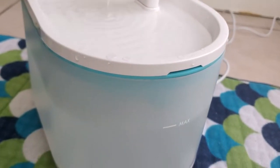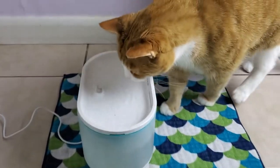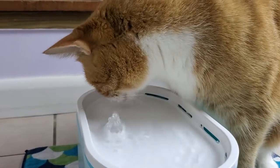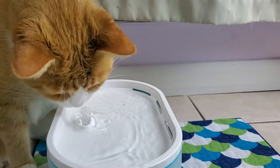This fountain is very quiet — all you hear is the water. What I like about it is that it's transparent, so you can see the water level really easily. That's been an issue in the past.